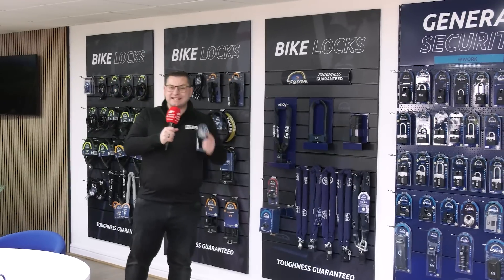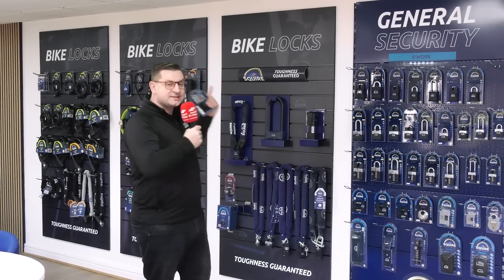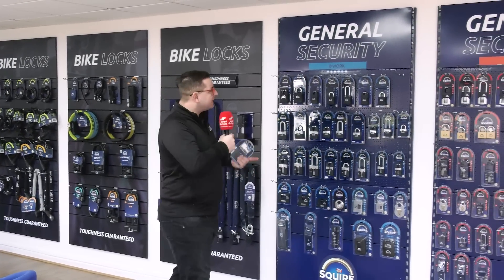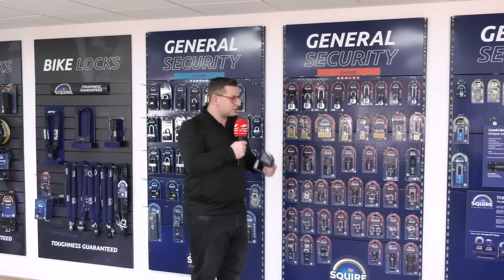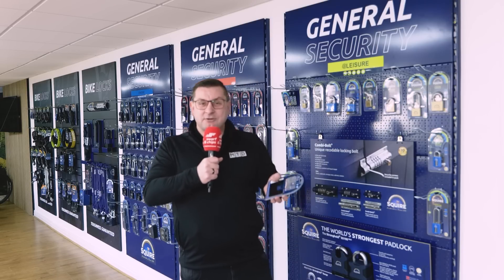So now we're in the exhibition room, and as you can see, they have locks for everything, starting with cycle locks, but they also do a full range of motorcycle locks. As we move down, you can see they've got key padlocks, combination padlocks, padlocks for storage containers, and at the end they have the world's strongest lock, tested to 24 tonnes — which is a bit much for your garden shed. But stick around, because we're going to follow this lock all the way from design to finished assembly.